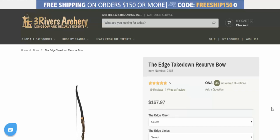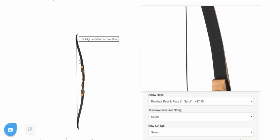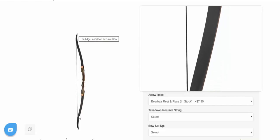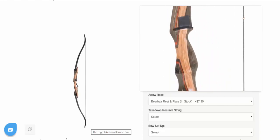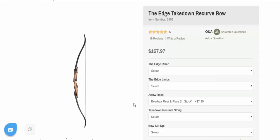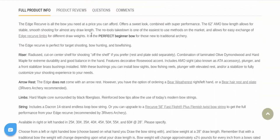Some of my most popular videos have dealt with very economical Asian recurves. However, with international shipping being worrisome right now, we're going to stay in the Three Rivers Archery catalog for this deep dive, because as long as the postal service is still functioning, Three Rivers is going to fill online orders. The Edge takedown is your classical affordable takedown recurve — it has a cut-to-center riser, which makes it very user-friendly for a beginner. It comes in multiple different draw weights, right and left-handed, and it's a tool-less takedown.